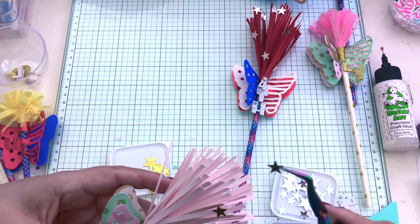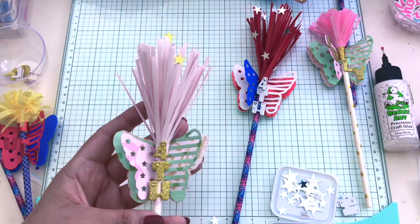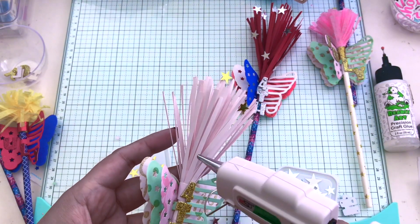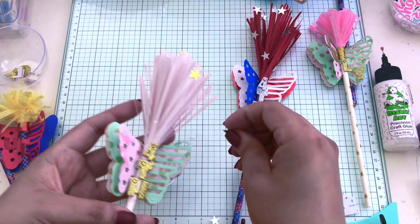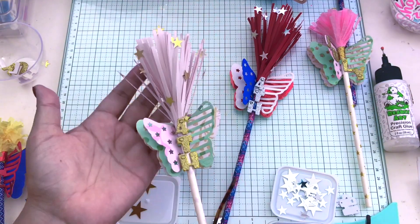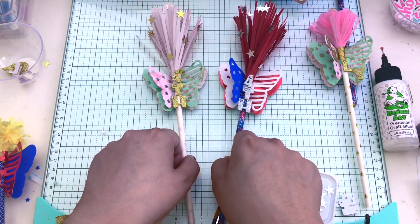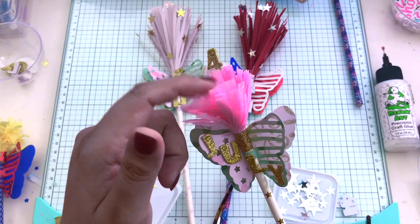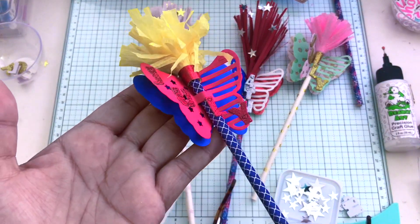For the girly girls, we need pastel Halloween, we need pastel Independence Day! I'm going to glue on my gold stars — I'm using hot glue again, or you can use your Bearly Arts if you have it. And there it is! I hope you enjoyed this video. I put the number four on the top.